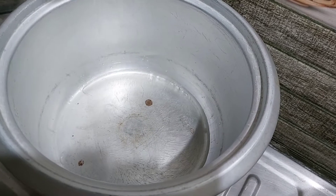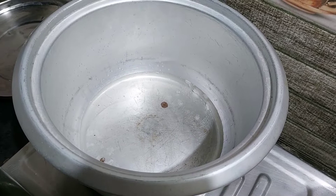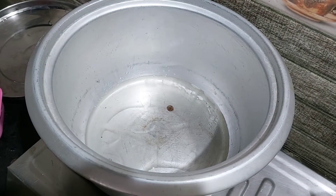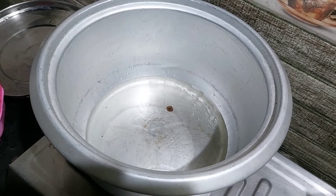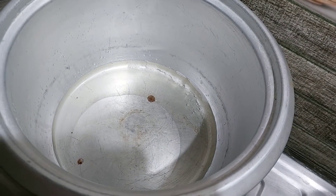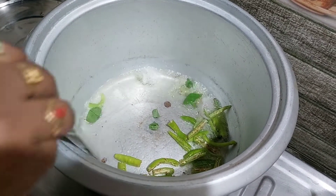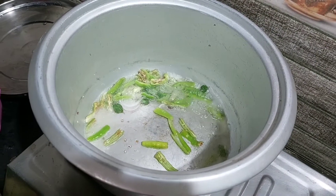We will stir the rice. I will add 1 spoon of oil and a little bit more oil.